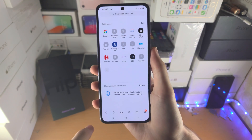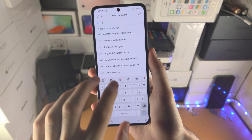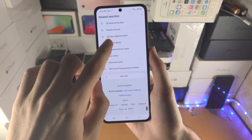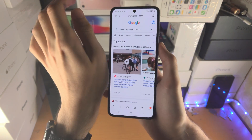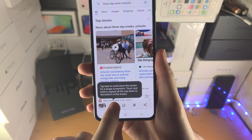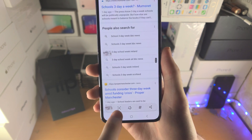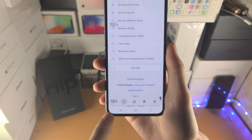Now if I open up a browser and go to Google and search something up, and I see a website I want to screenshot the whole thing — you do the same action to take a screenshot, either power plus volume down or the palm slide. You then tap on this button and it will continue to take a screenshot, scrolling further and further, stitching everything together perfectly.